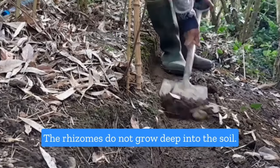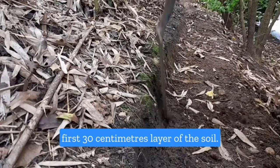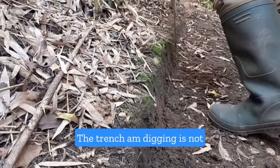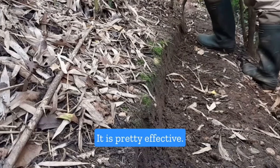The rhizomes do not grow deep into the soil. You'll often find them at the first 30 centimeters layer of the soil. The trench I'm digging is not more than 20 centimeters in depth. It is pretty effective.